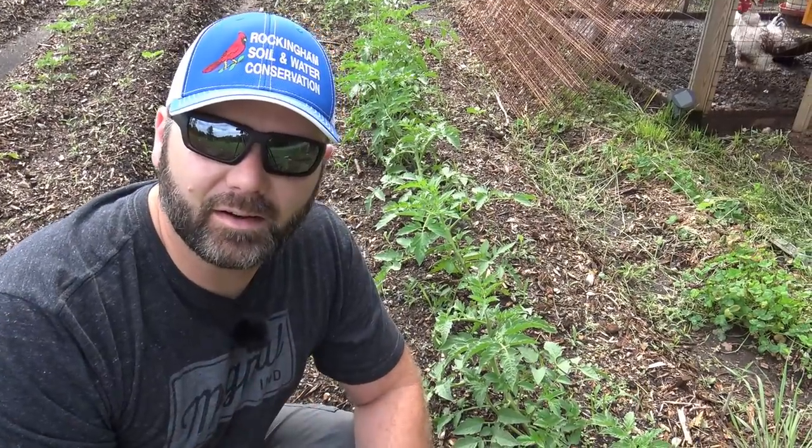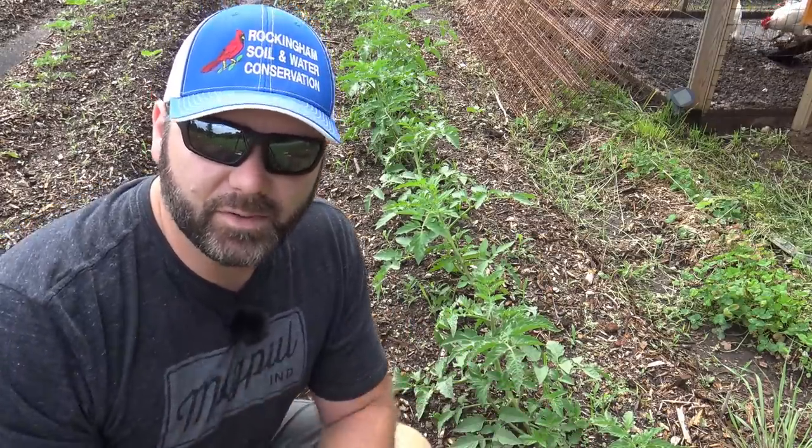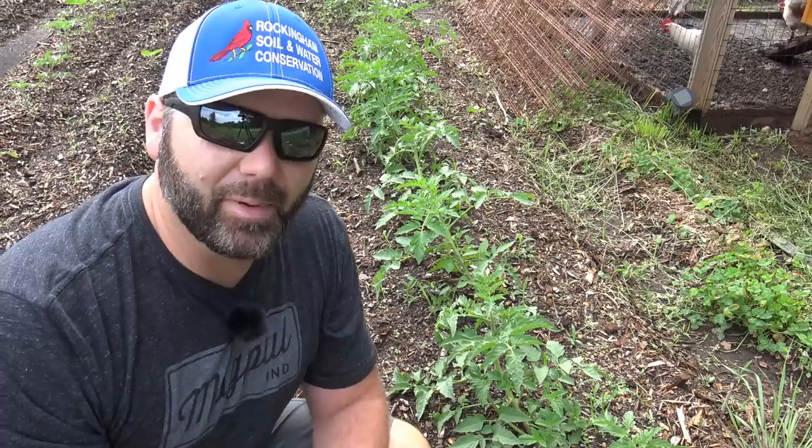Now before we get started trellising the garden, I want to show you what we've got. Our tomato plants are starting to lean — in other words, it's time to get them supported on something. What we're going to use in the garden are just simple T-posts. We're going to drive T-posts in the ground and place those concrete reinforcement panels. I think they're about seven foot by five foot tall, and it works great for trellising. All you have to do is weave your tomato plant up through there as it grows. Pretty cool system. We've already set up a trellis for our cucumbers.